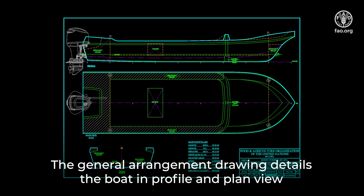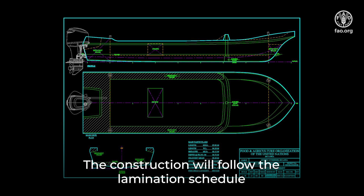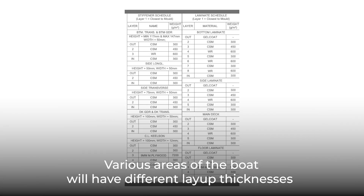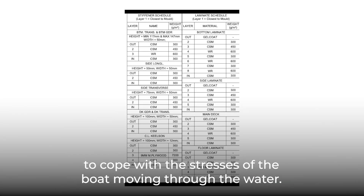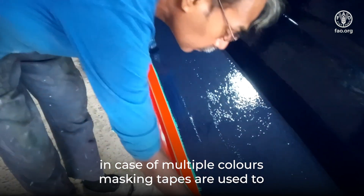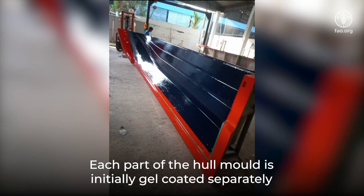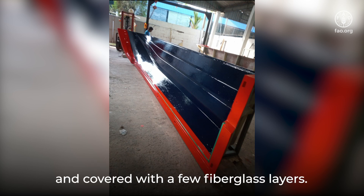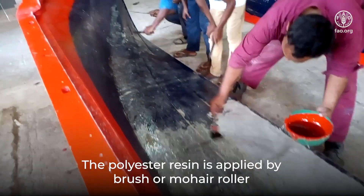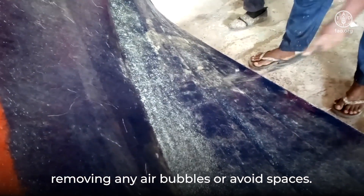The general arrangement drawing details the boat in profile and plan view with dimensions listed. The construction will follow the lamination schedule detailing the glass fiber layers in the structural drawings. Various areas of the boat will have different layup thicknesses to cope with the stresses of the boat moving through the water. The construction commences with the application of gel coat. In case of multiple colors, masking tapes are used to define the lines of separation between colors. Each part of the hull mold is initially gel coated separately and covered with a few fiberglass layers. The polyester resin is applied by brush or mohair roller, after which smaller steel rollers are used to push the resin into the fiberglass material.